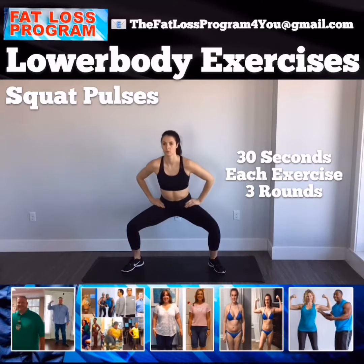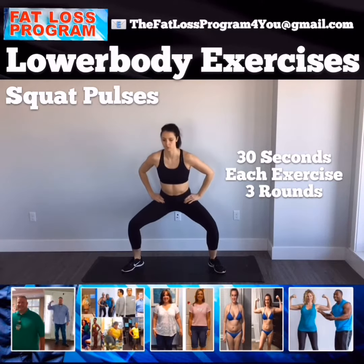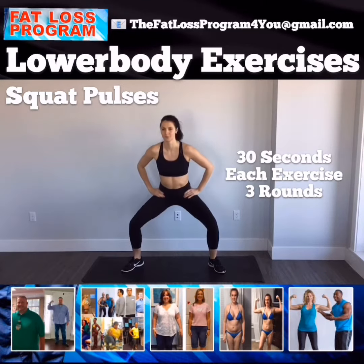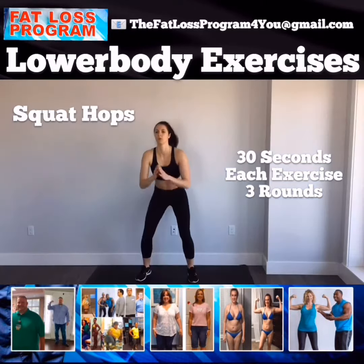All right guys, today we're going to go through some lower body exercises with Miss Tanya. Start with squat pulses. Make sure you stay low, pulsing every rep.